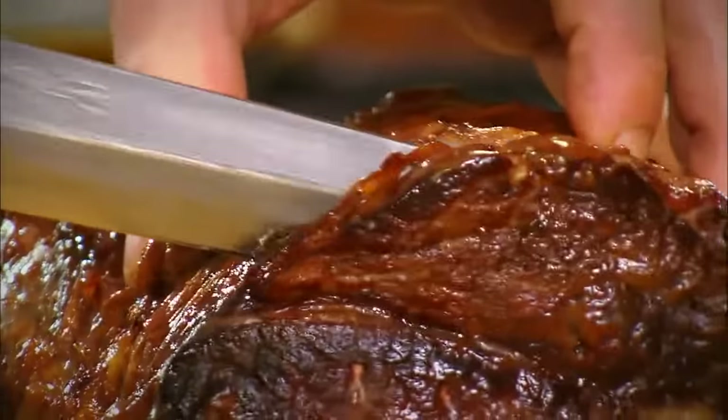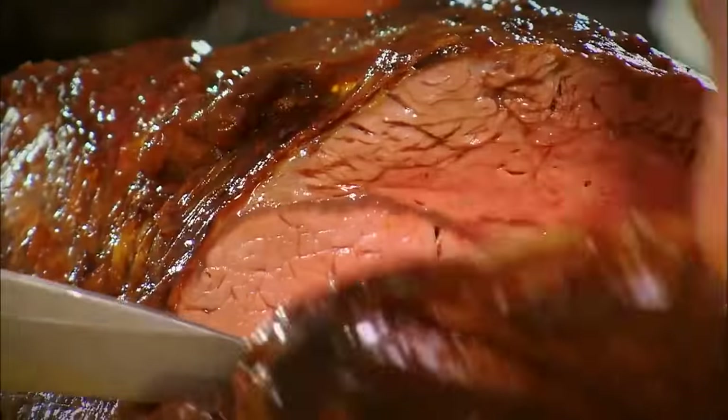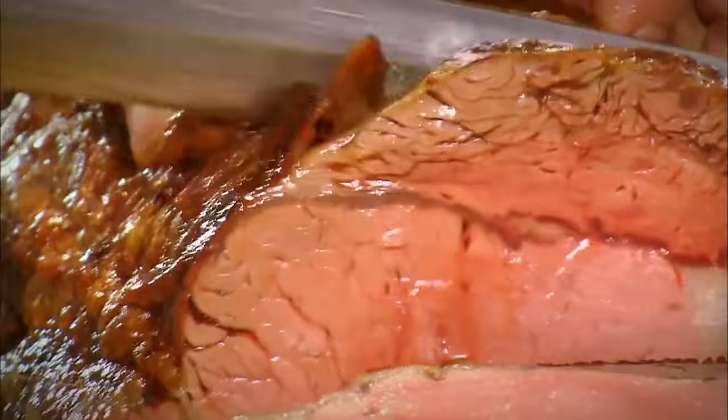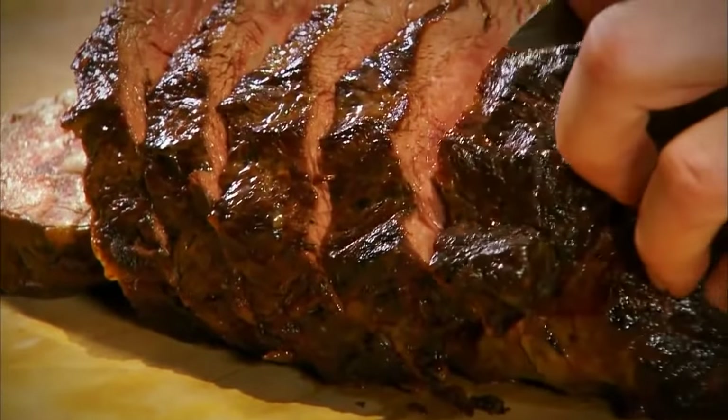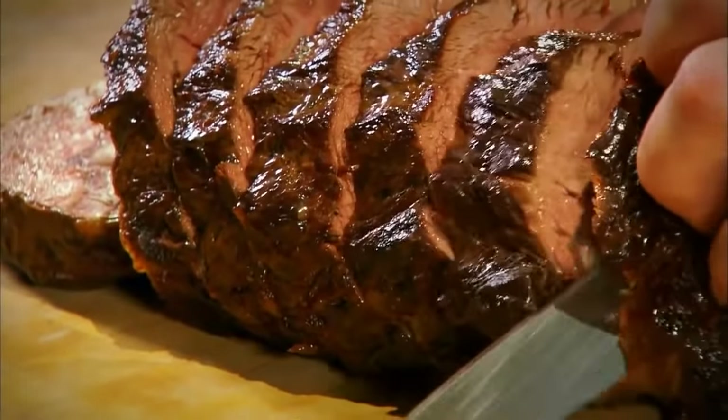There's our joint. As you can see, I like to carve my beef thick. By carving it nice and generous, you retain texture, heat, and flavour. And when the meat's so good, it doesn't have to be sliced very thin because it's tender anyway.